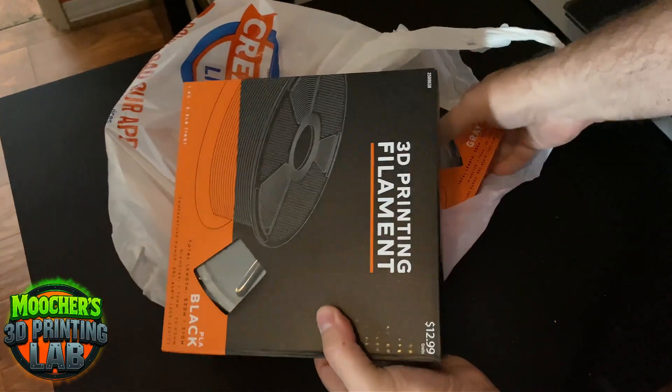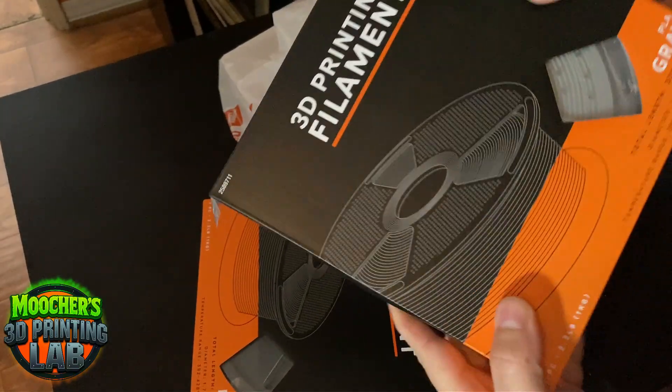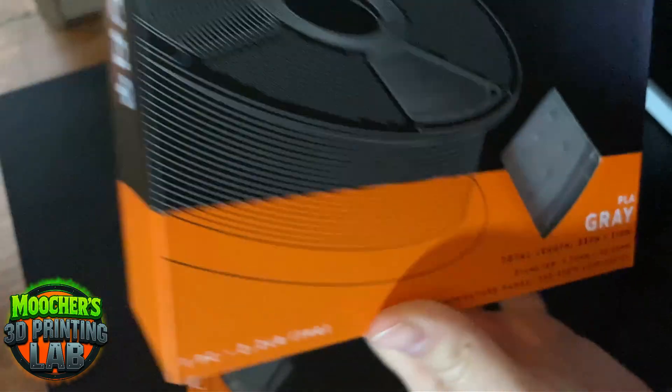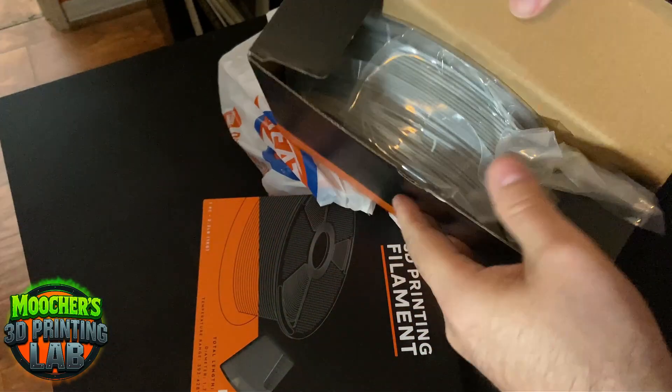I've been seeing that Hobby Lobby is now carrying 3D printed filament. I've always wanted a retail store locally where I can go when I'm in a bind and get supplies for 3D printing. So I went to the local Hobby Lobby and sure enough, there it was — an end cap carrying rolls of filament: PLA plastic, some ABS, and some silk PLA. I purchased a couple rolls of PLA to experiment and see how it compares to my preferred filaments, like Hatchbox or Bambu Lab.